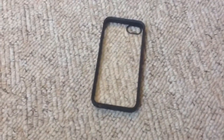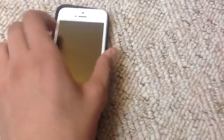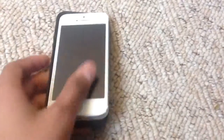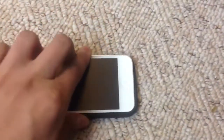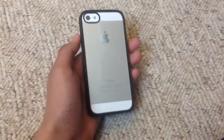To pop your iPhone into this case, I like to put the button side in first — I'd advise you do that. Put the buttons on this side in, push it down, and just click it in from the other side. It should go in there — just a snug fit — and it does show off the back of your iPhone, which is the whole point of this case.